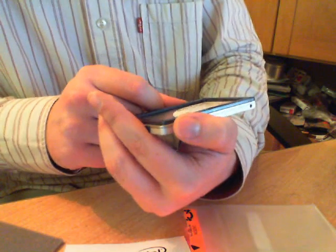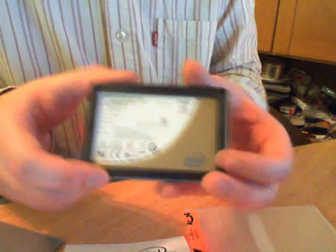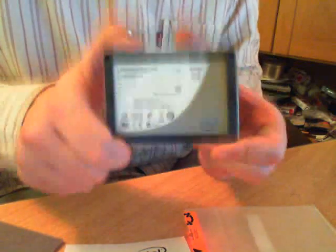What we call firmware 02G9 — I don't know if this is the actual firmware, I have to check it out on the web, but I think it's the actual firmware. That's basically the disk. Tomorrow I will build it into my Samsung netbook and we will see awesome results. Until then, see you next time. Bye-bye.